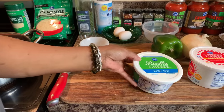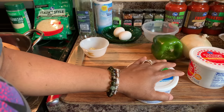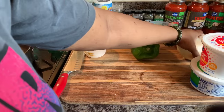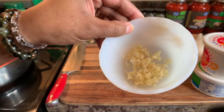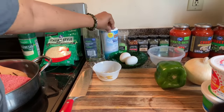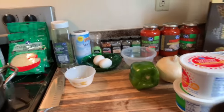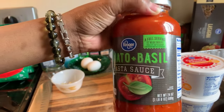You will need ricotta cheese — the ricotta cheese is optional. If you don't like ricotta cheese, you don't have to use it. You will need cottage cheese, a green bell pepper, an onion, two eggs, two large cloves of fresh garlic, a bay leaf, parsley, sea salt, cracked peppercorns, red chili pepper flakes (optional), garlic powder, basil, and oregano.